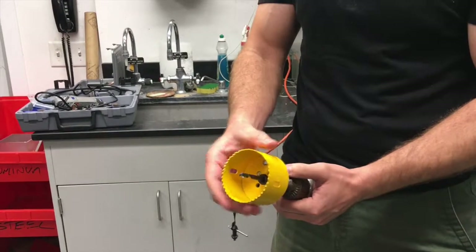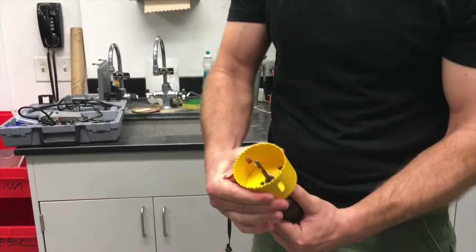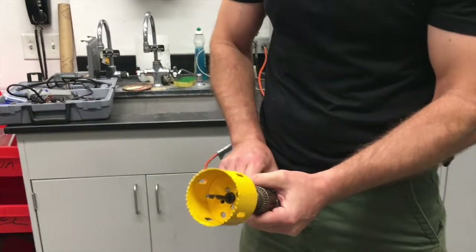This is your standard hole saw. It has a lot of teeth that are going to make contact with the material. Make sure it's firstly secured onto the drill properly so that it spins with the drill. That's the first important thing.